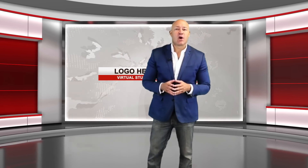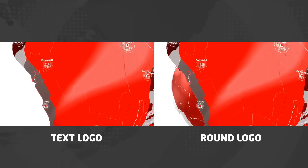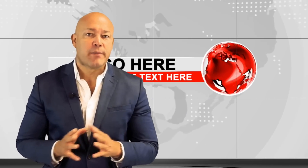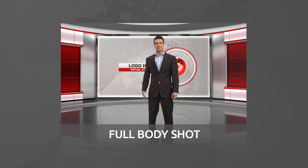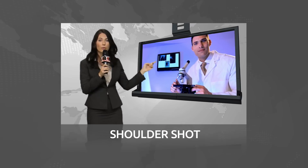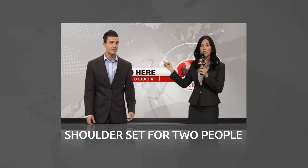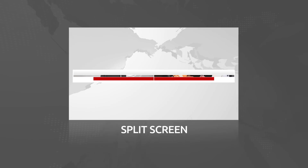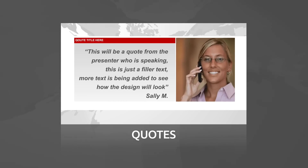Included in this package are two intro animations — one for a text logo and one for a round logo. It includes a selection of newsroom elements including a full-body presenter shot with a big screen, a shoulder set with a screen in the back, a shoulder set for two people, one presenter sitting at a desk with a screen, a split screen for in-the-field interviews, and for displaying quotes while showing the presenter.